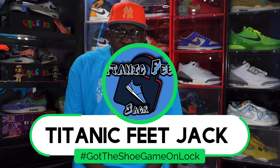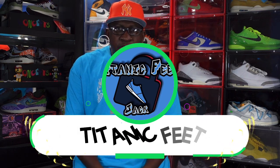What's up everybody, it's Titanic Feet Jack and I'm back at you with another video. Today we're taking a look at a sneaker that's set to release next month. But before we get into that, I need a couple things from you — hit that like button, leave a comment letting me know your thoughts on the sneaker we're about to look at, and hit that notification bell so you'll be notified every time I come back with a video.